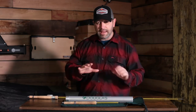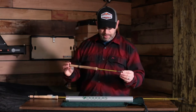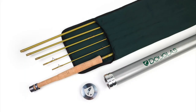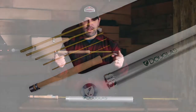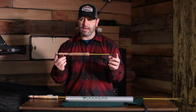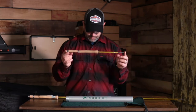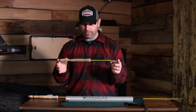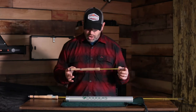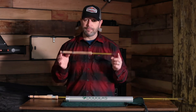The first rod and my absolute favorite is the Upstream seven-and-a-half-foot three-weight six-piece. Douglas built this with spigot ferrules, which is hard to find in a rod at $469. The rod range goes from the three and four-piece rods at around $389 up to the six-piece rods at $469.